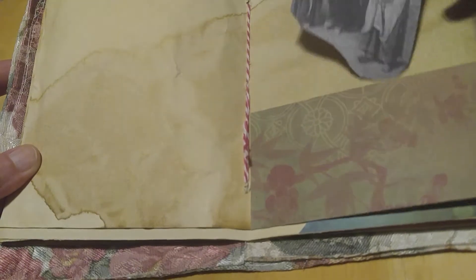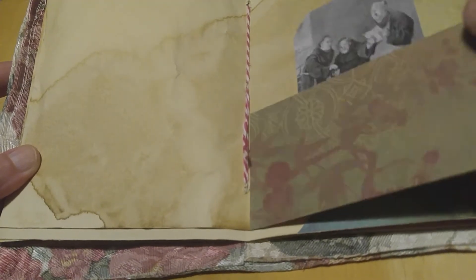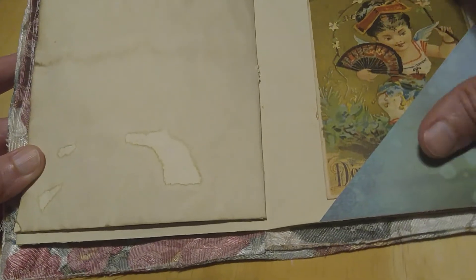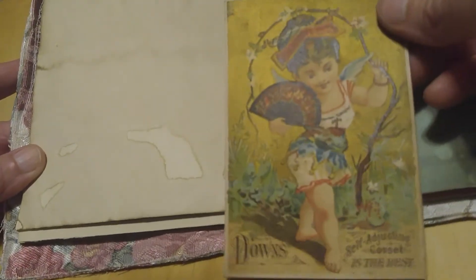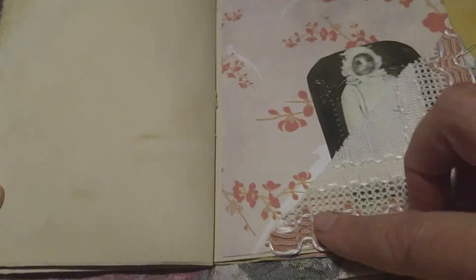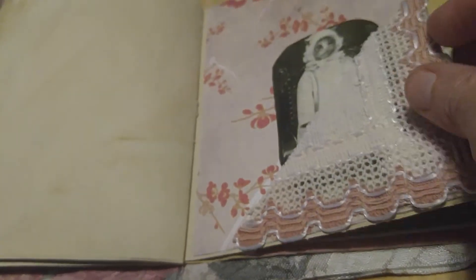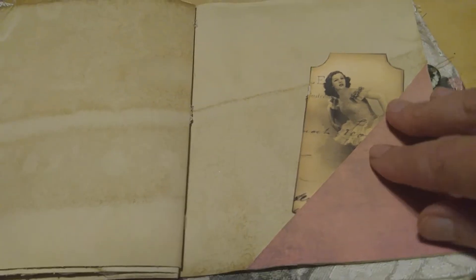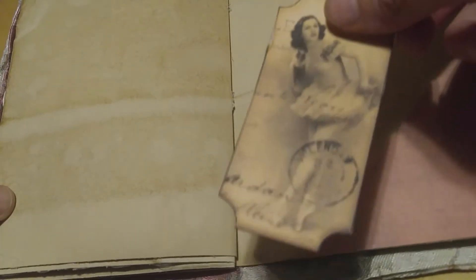Next you have some more of that textured type of paper for a pocket and a little vintage picture taken out of a book, and here's some more of that textured paper corner and a vintage trade card. The next page is some more of that textured paper and some lace — a lace corner with a little picture of a cat in a coat. And next is some more of that nice textured paper with another corner.